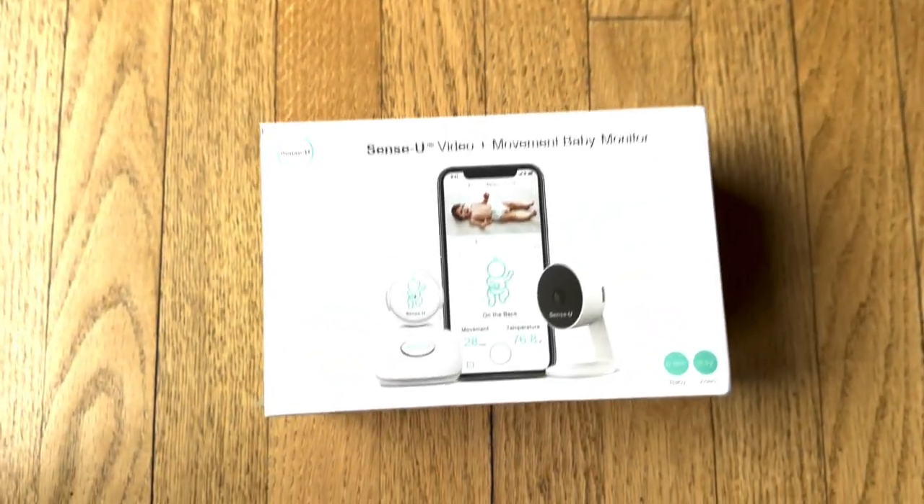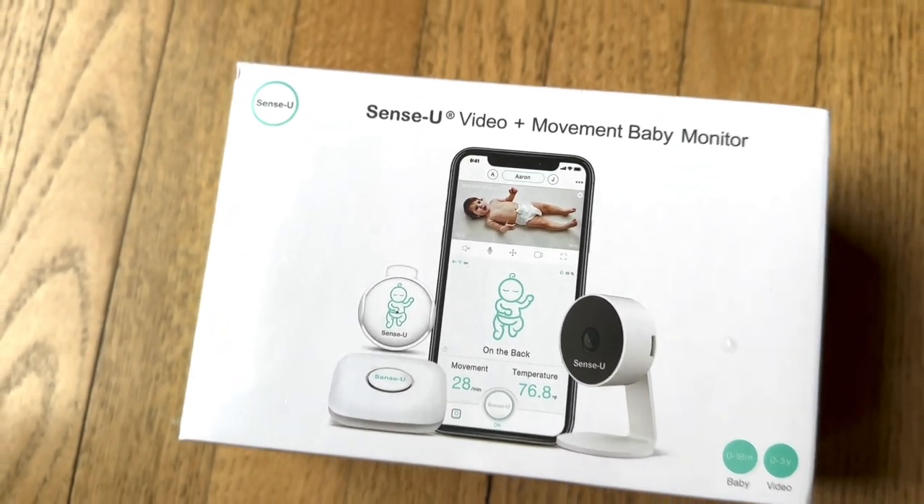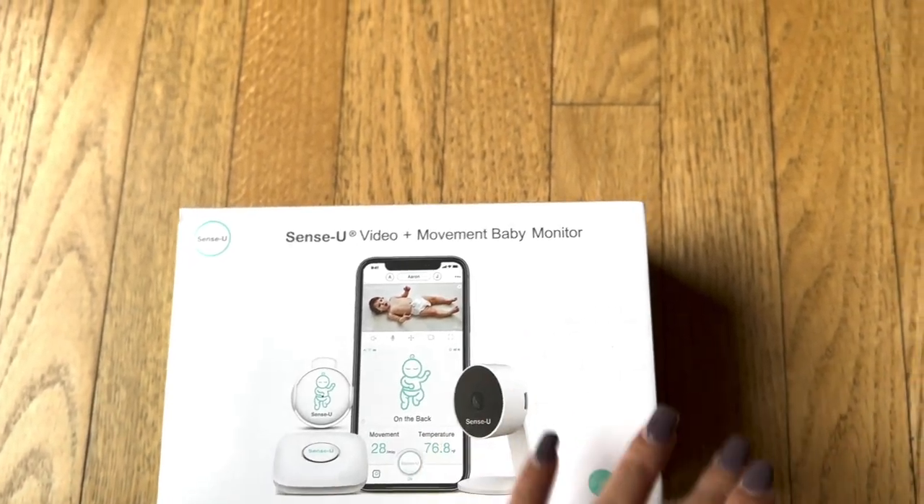The quality of everything is just great. I've been using it for a while and both me and Richard really like it, so we thought we would share this with you guys. I'll share what all came in the box, how we set it up, and what to do. This is the Sensu Video Plus Movement Baby Monitor, and we will unbox it — but before that, let me give you an overview.